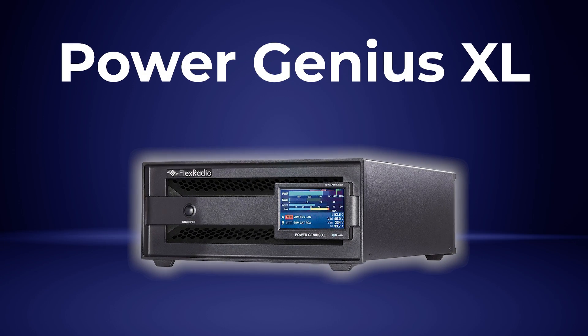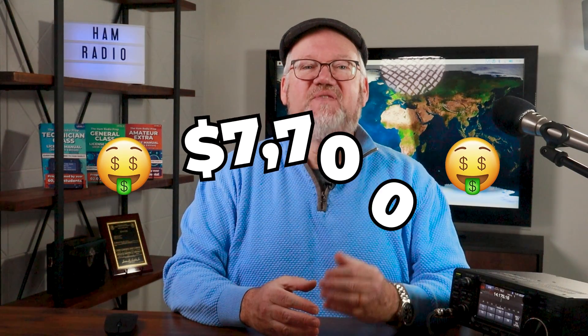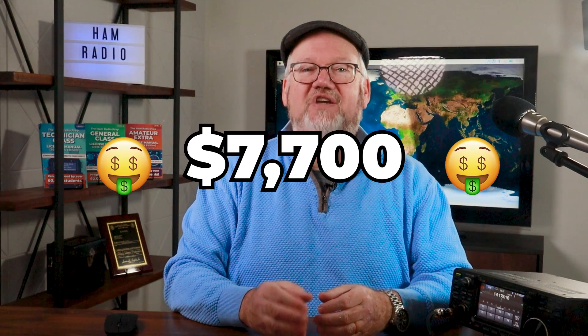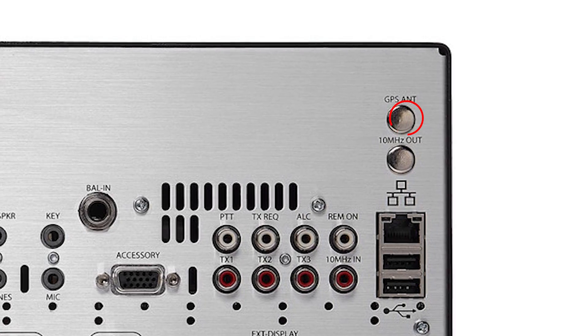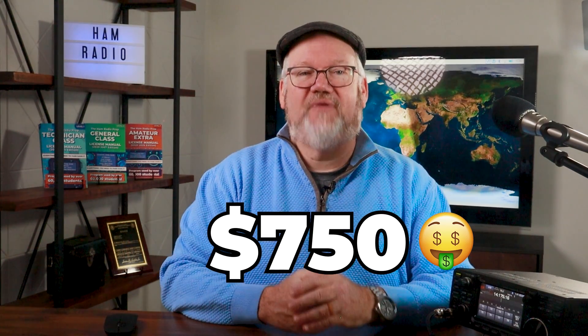We haven't talked about reaching the full legal limit of power, so let's add an amp to our 6600 option. Flex offers the Power Genius XL to take you to the full legal limit — that's an investment of $7,700 plus an additional 15-amp circuit in your shack to provide all the juice this amp will draw. Additional options for the 6600 include their onboard GPS disciplined oscillator that ensures your radio is right on frequency every time, for an additional $750. You can also get handles or rack mounts for your Flex.